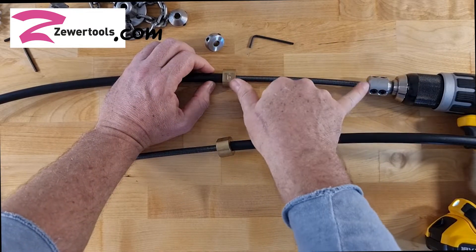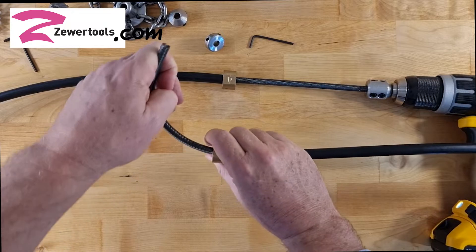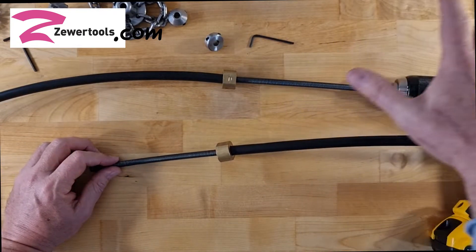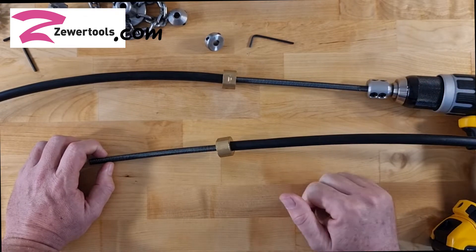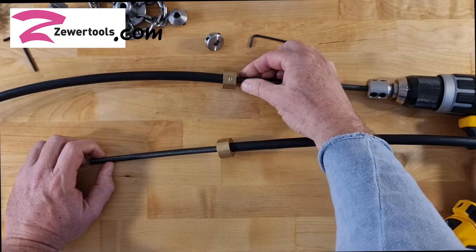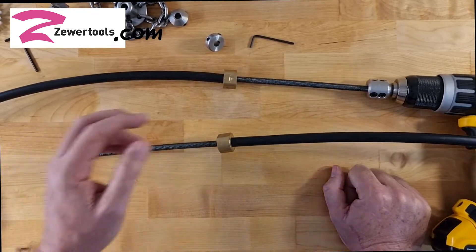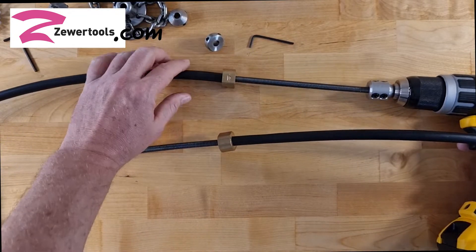The reason why it's important to keep this space as minimal as possible is because when the shaft itself hits a solid obstruction, that energy is then transferred through the flex shaft towards the drill chuck. The slip chuck on the drill will engage and obviously protect the drill from damage. But there is a potential possibility that you could kink your shaft, and it doesn't matter how good your shaft is. The bearing and this area seems to be the most common place where the kink could occur. So to prevent this, you want to keep the space as little as possible.